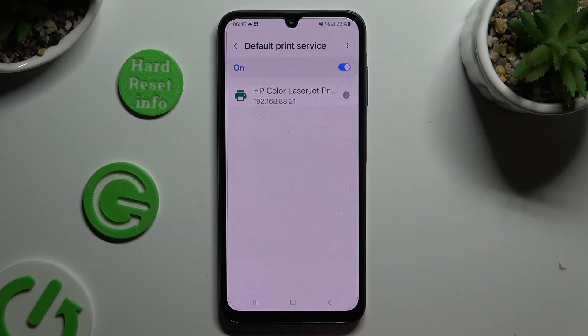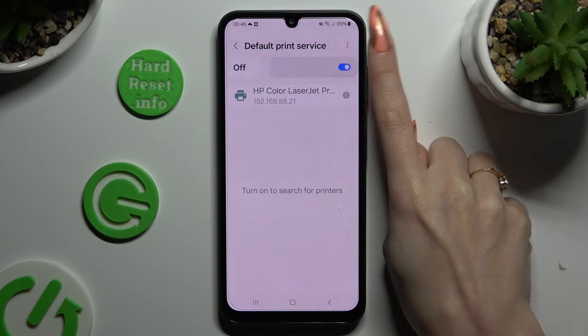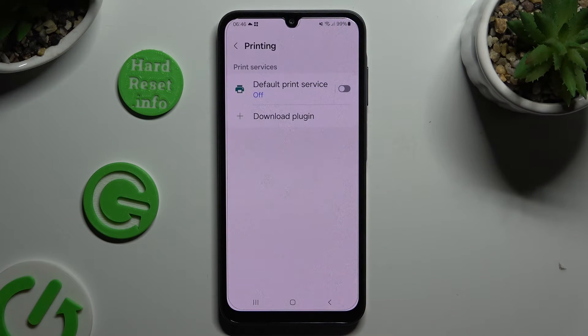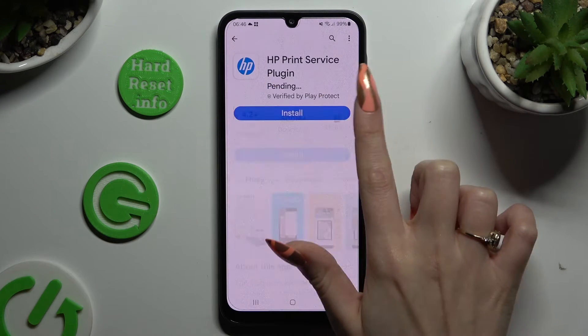And wait! Your device is now looking for a printer. When it finds one, it will connect to it. To use a different service, disable this one first using the toggle at the top. Go back, hit Download Plugin, and install the best one for your printer.